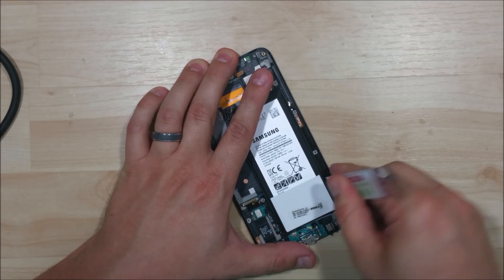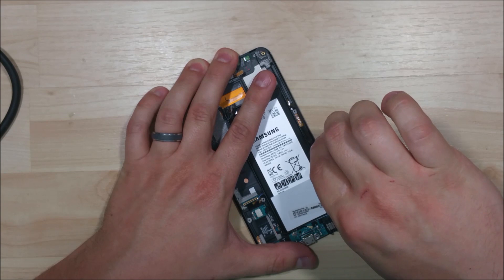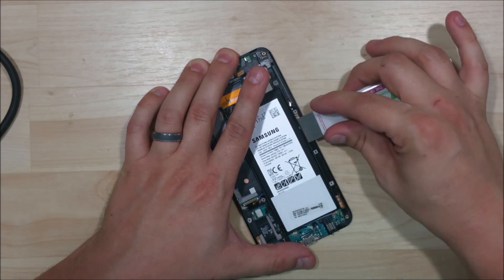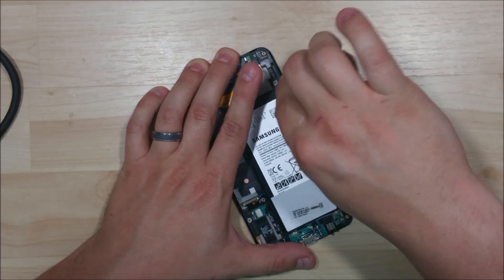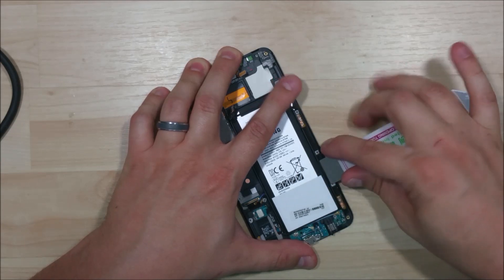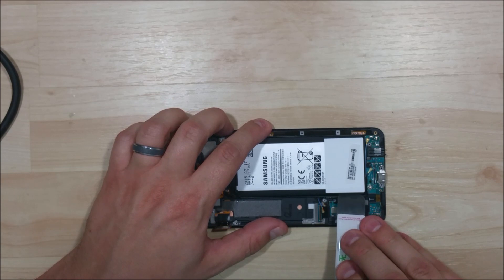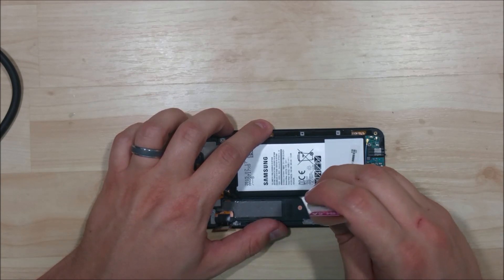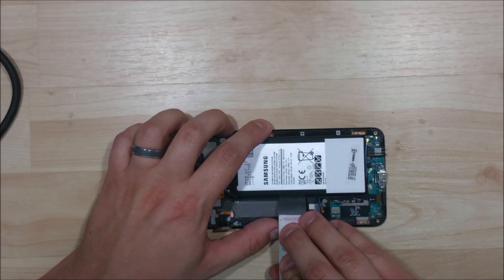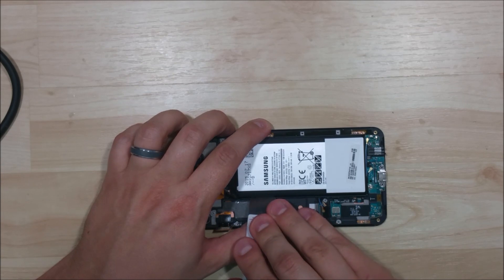You can start to pull it away — just taking our time. It's getting to loosen up for us. You also want to be careful that you're not bending the plastic of the frame here as well, so I'm not pushing extremely hard. I'm just kind of pulling it up and letting the adhesive let go. Any spudger should be able to help you do this, even a plastic one. This iSesmo is just so thin that it gets in there nice and easy.